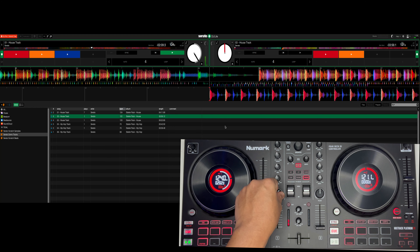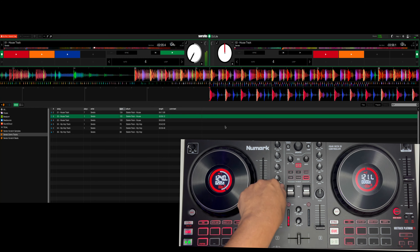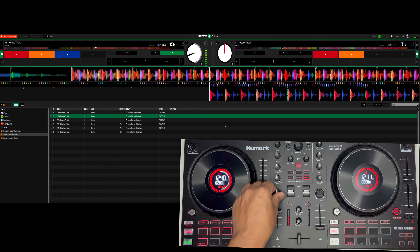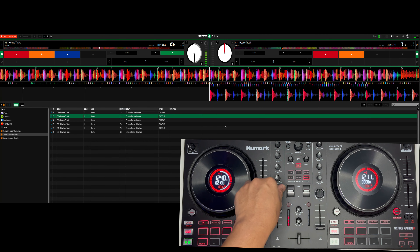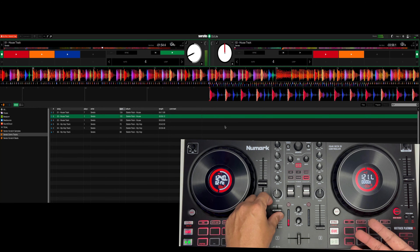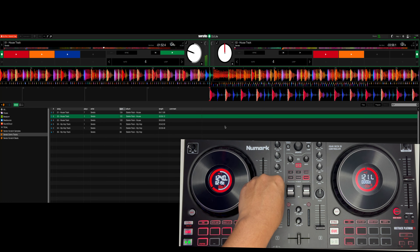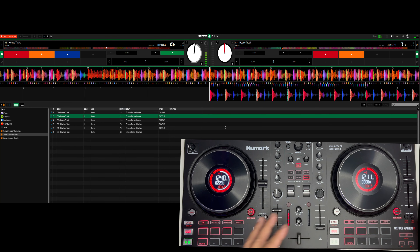Ito yung filter — maganda ito. Pag nag-shift ka between two music, pagpasok, instead na solid na mawawala, eh magkakaroon siya ng kulot. Magiging maganda ang transition mo between two musics.